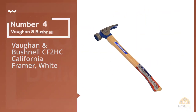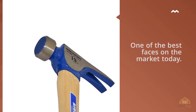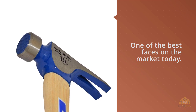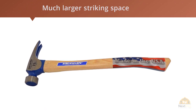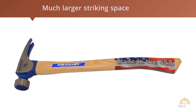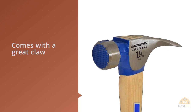Number 4: Vaughan & Bushnell CF2HC California Framer. The Vaughan CF2HC 19-Ounce California Framer has one of the best faces on the market today. It's milled so you'll get a great grip as long as you're accurate. It's also oversized, giving you a much larger striking space than most hammers. It comes with a great claw well known for its ease of removing nails. However, all the focus on the face and claw means the rest of this model suffers.